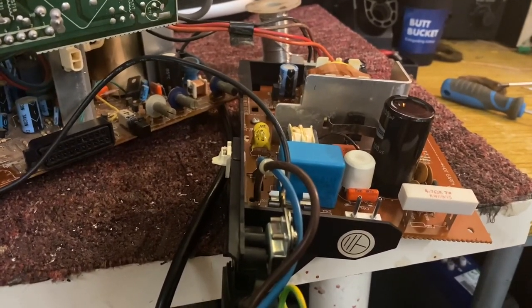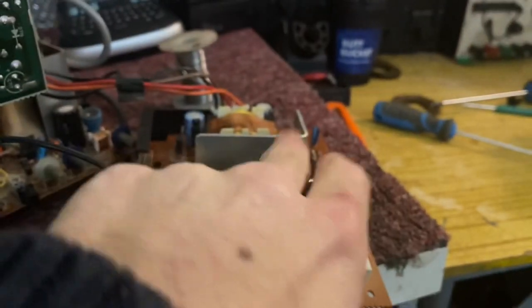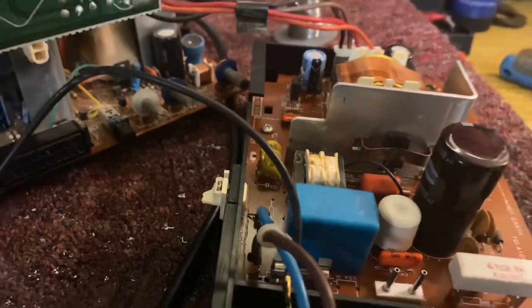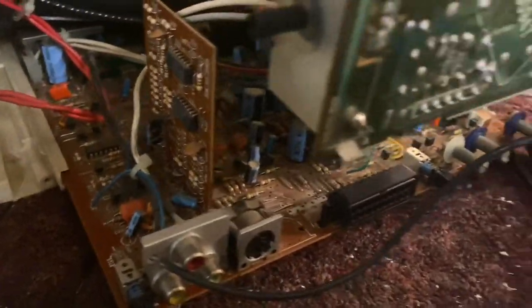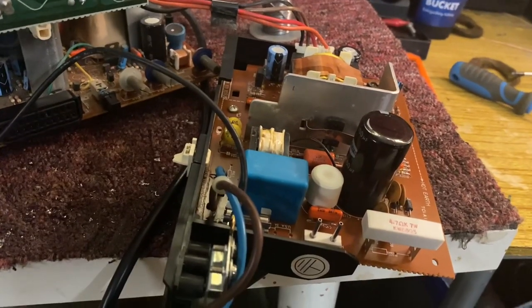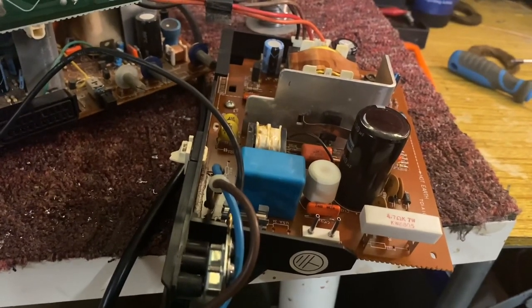I've put the new switch on, powered it on, and the bloody thing doesn't work anymore. I don't have high voltage DC on this cap here, which is obviously not good. There wasn't a bang, there wasn't a pop, nothing happened - it wasn't shorting up against anything. This is not how I wanted to spend my evening - very frustrating indeed.